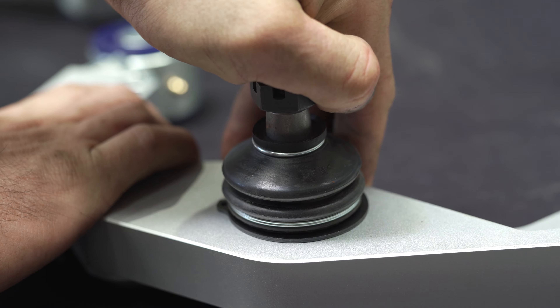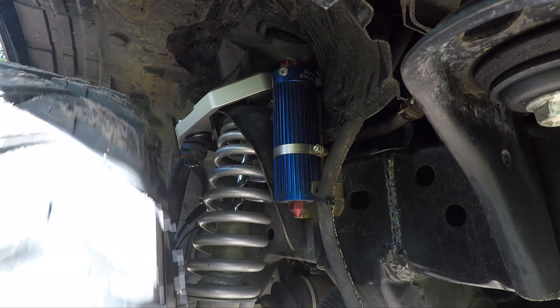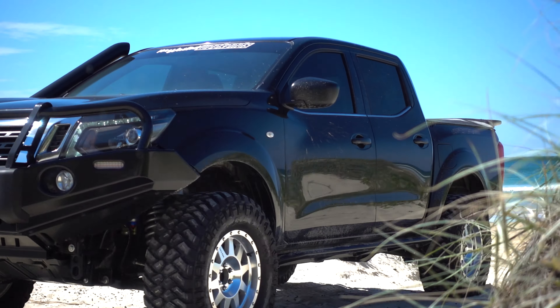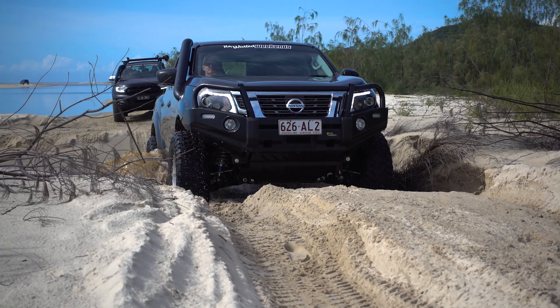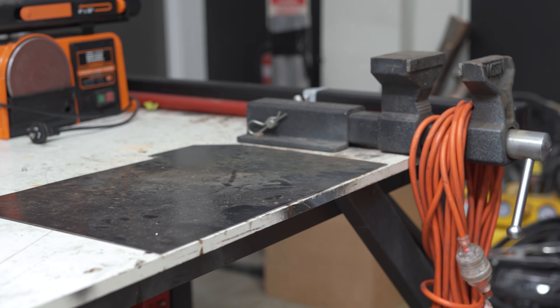The high angled greasable OE style ball joints offer up to 20% more travel than some common OE ball joints. If you're looking to lift your Navara suspension to increase its off-road performance, then you can't go past the Superior Engineering Billet Alloy upper control arms for your NP300.